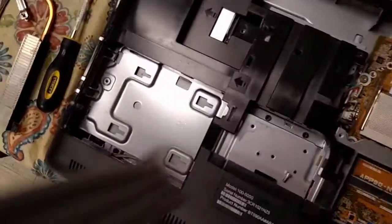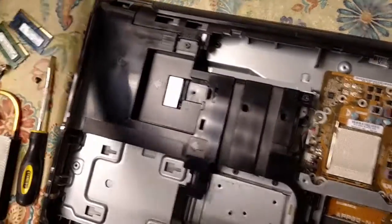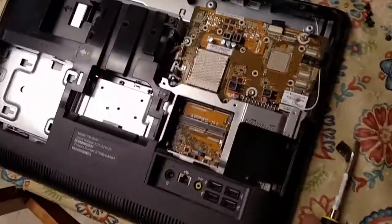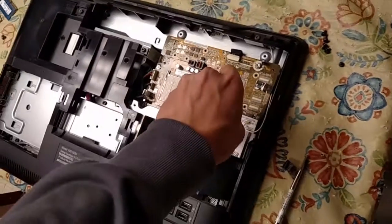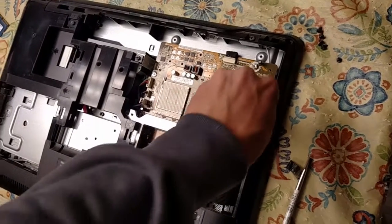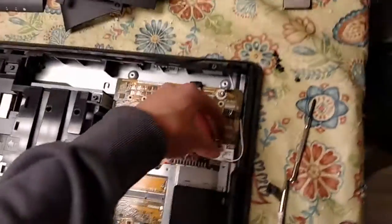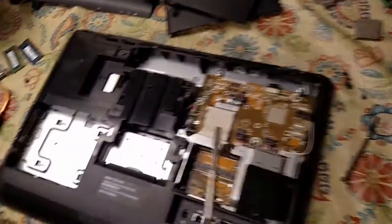Probably should have a better screw management technique, but oh well. The system may not have to be put back together if it's not gonna work after I do what I do to it. So essentially what I'm going to do is bake the motherboard. I know that probably sounds crazy — bake the motherboard? What, has he lost his mind? This isn't a cooking show. Well, essentially it is a cooking show.